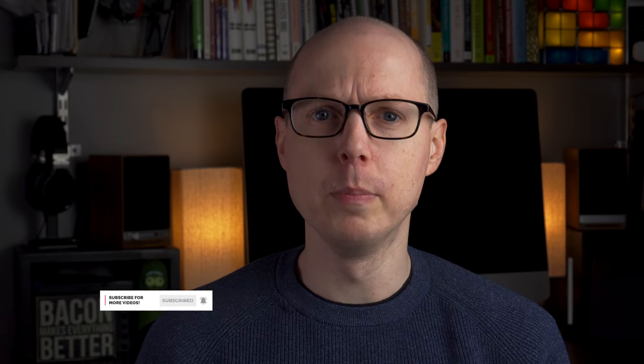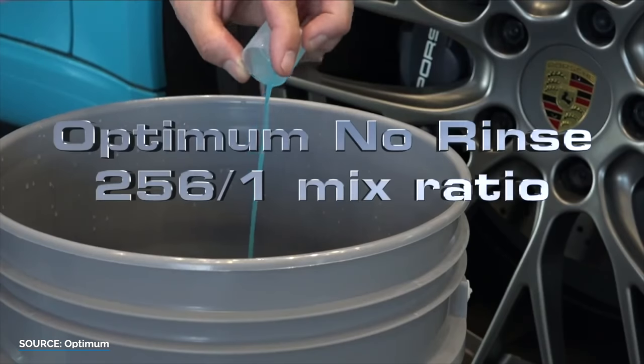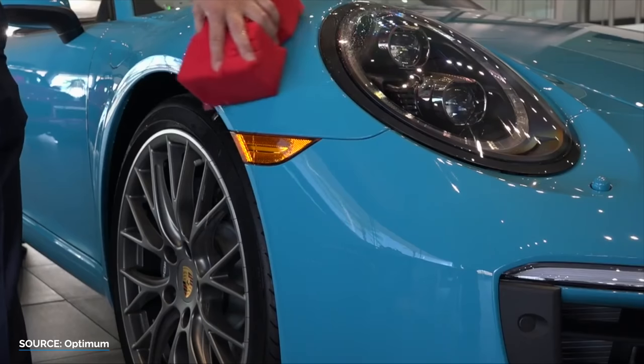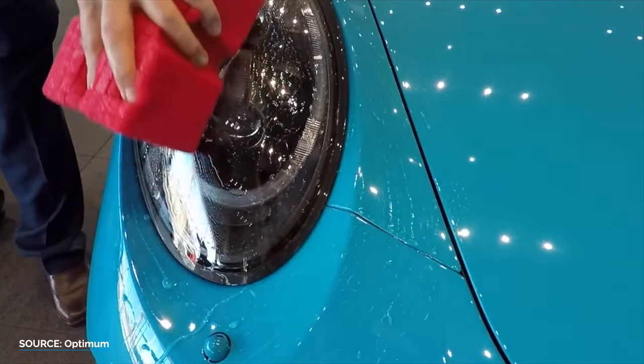For those times where the weather is nicer, I'll pull out the big guns and use the bucket method with something like Optimum No Rinse Wash and Shine. This uses more water, but allows you to use more intensive cleaning methods like brushes to help get into the nooks and crannies and get things really clean, especially underneath the car. Both work really well and use far less water than automatic car washes or do-it-yourself car wash bays, and they also save you money too.